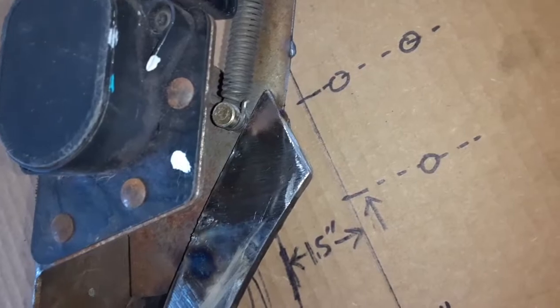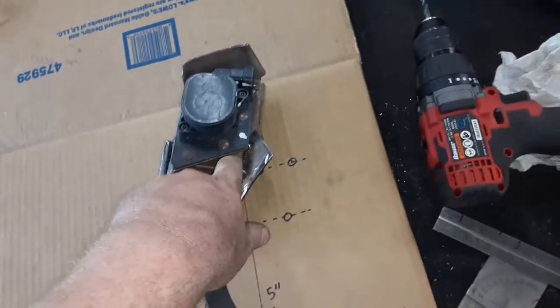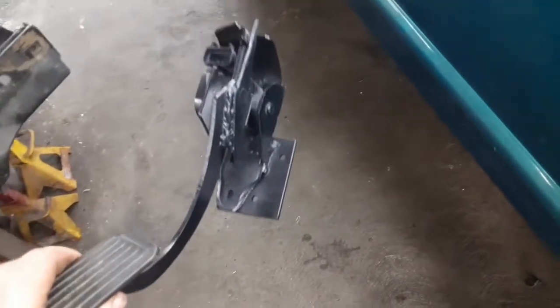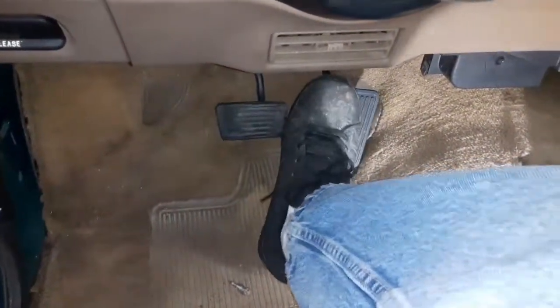The stock spring pivot pressed into the bracket gives a solid reference point — just adjust until you're one and a half inches from there. Here's the gas pedal ready to be installed: welded up, painted, all set. Bolted in, double-checked that it's not bottoming out on the floor — it's on the bracket. Gas pedal all set.